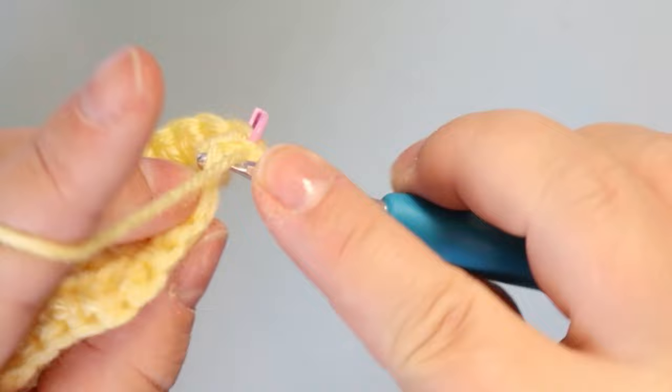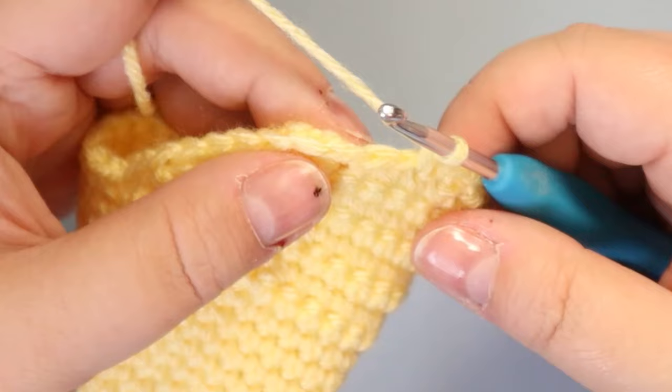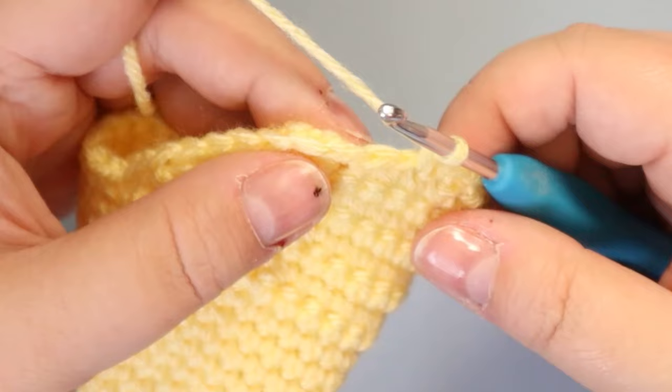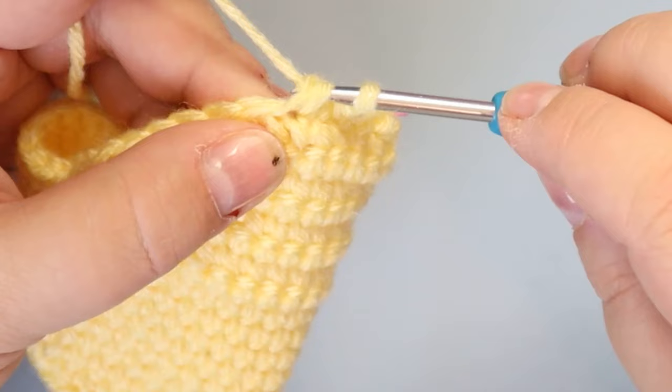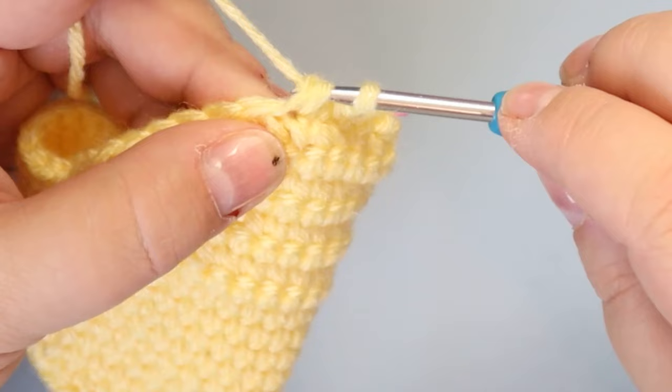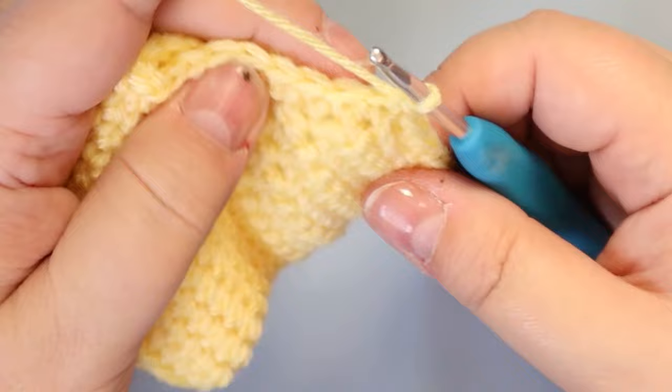This is number one. That's 4 single crochets, and then your decrease. I'm going to do invisible decreases using the front loops — grab this front loop, pop around to the second stitch's front loop, yarn over, pull through those front loops, yarn over, and finish the stitch. That's how I do my decreases, but you can do your decreases any way you want. Either way, 4 single crochets, decrease — we should have 30 stitches when we're done.